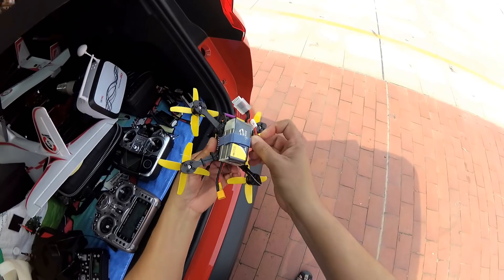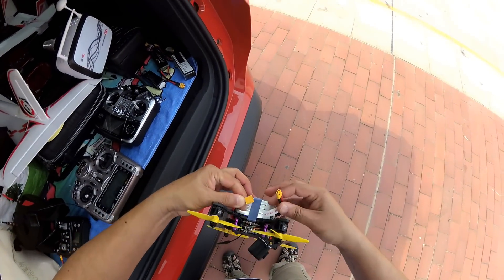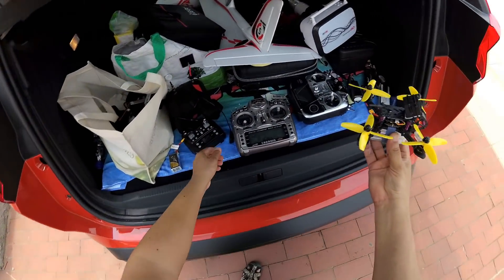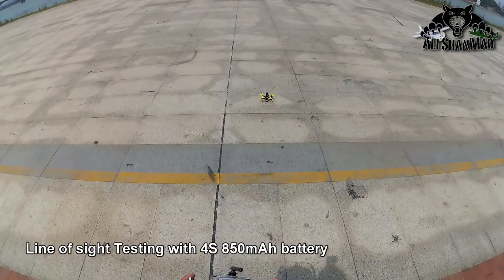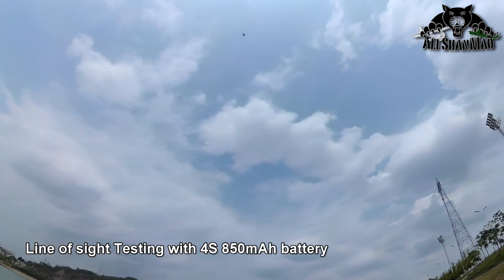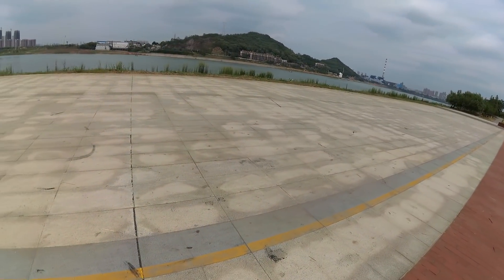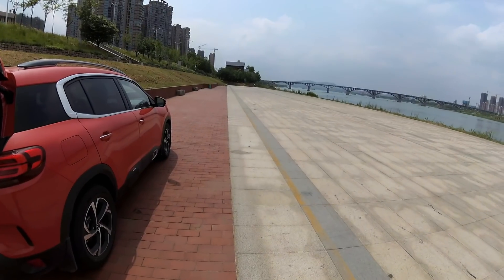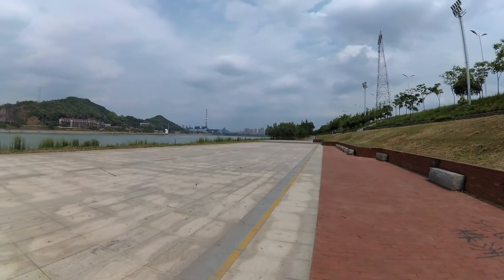The connectors are short — I hope my connector cable can reach. Yeah, almost there. There you go — yeah baby, now we're talking about 4S! Armed, here we go. Now the motors are screaming, now we are talking! Now she is screaming.